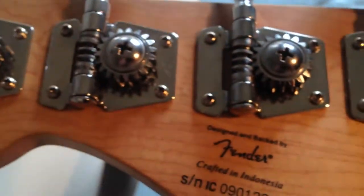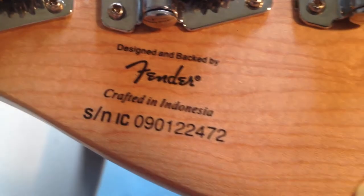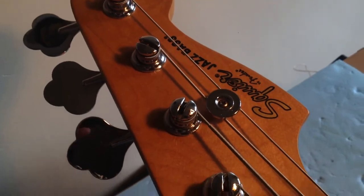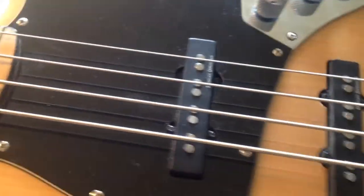Let's have a look at the back of the neck. Everything's in really good condition on it. And there we go — it's a 2009 Indonesian Squier Jazz. Very good condition, just needs setting up. The relief on it was crazy. I've already had a twist of the truss rod just to make sure it works, and it works fine. I've not even plugged it in and given it a play test yet, just to see what's going on with it.